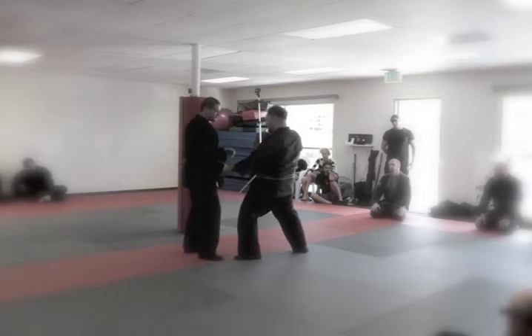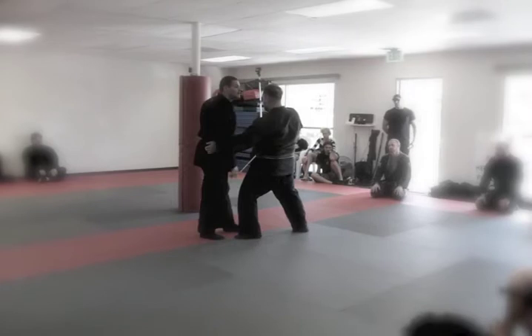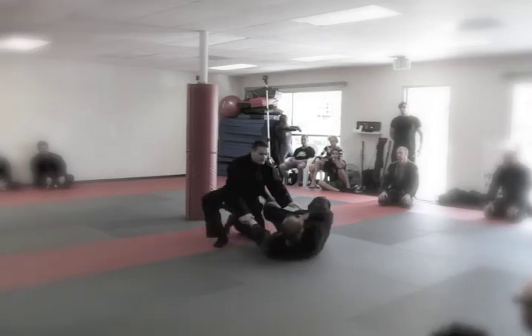It can be done with shuto — you actually strike that point. I'll do it again. Your arm doesn't go like this. What you want is this kind of kama — that's why you have your movement, and you can go down.